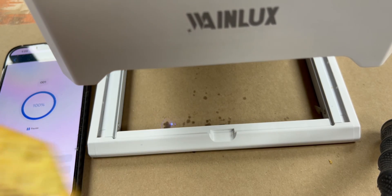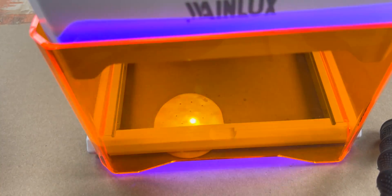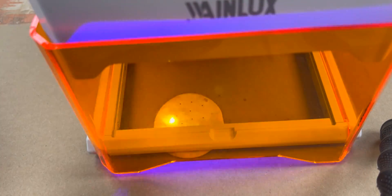That was a flakier cracker with a more delicate texture, so I wanted to give it a try on something with a denser, more consistent texture, so I went in with one of these next.